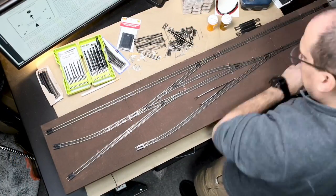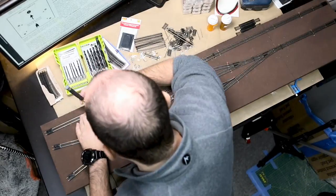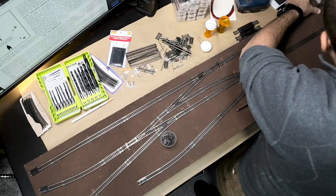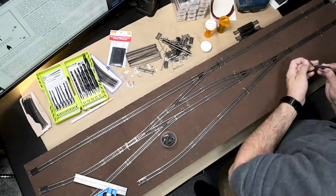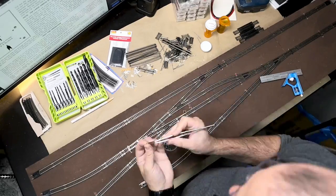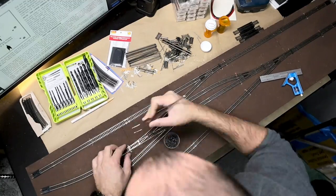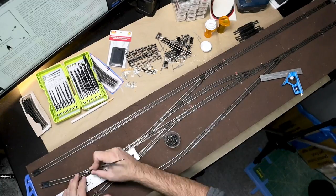I used a small screwdriver to help align the joiners with the feeder wires. I once again confirmed the position of the mainline track and using track nails started to pin the track in place. Does anyone have a good way to insert track nails into cork? Even with the soft cork it still started to hurt my fingers after a while. I cannot imagine doing this on a huge garage layout.